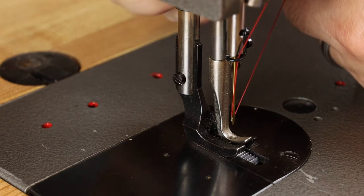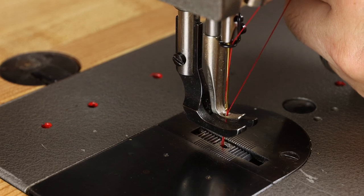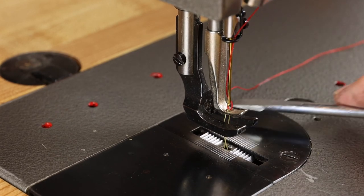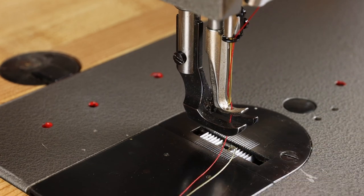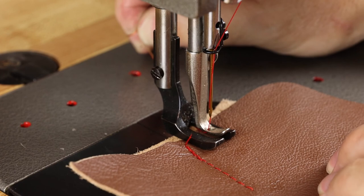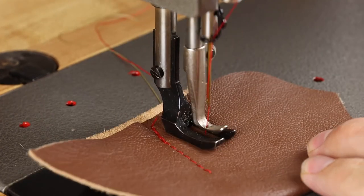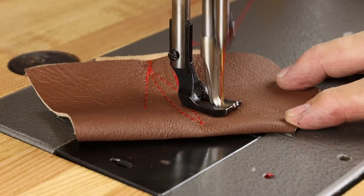Loosely hold the upper thread back as you roll the hand wheel towards you, and you'll be able to pick up the bobbin thread. Just pass a little object underneath the presser foot and you're ready to sew. It's always a good idea to hold your threads back as you start to sew. From there, you can go ahead and balance out your tension. Alright guys, thanks for watching — happy sewing!